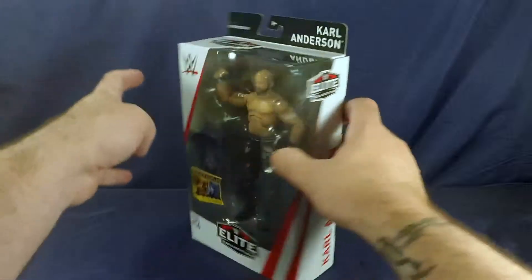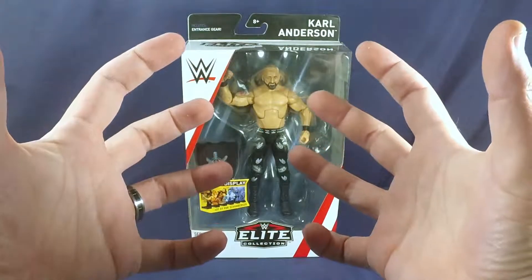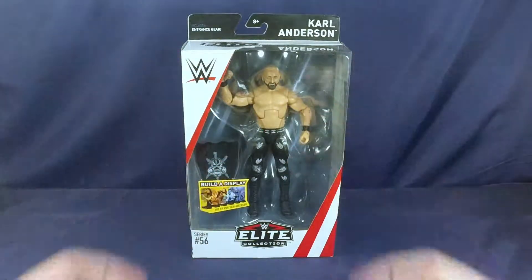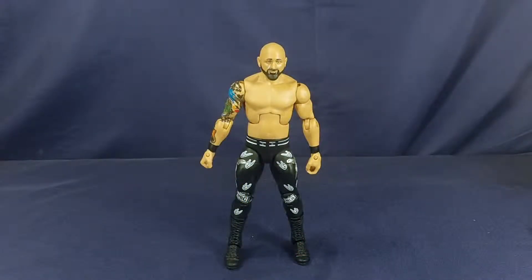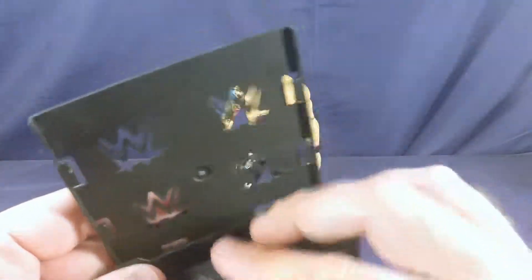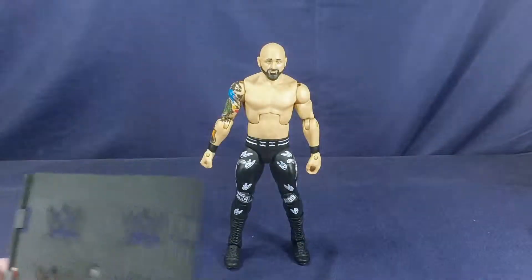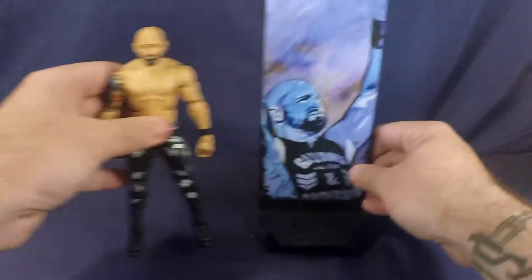Let's release him from his plastic casket here and see what he looks like in hand. Here we have Carl Anderson out of the packaging. Let's quickly go over what's included: you get a display base that clicks together like so, here's the artwork of Carl Anderson — slides right in there, and there you go.